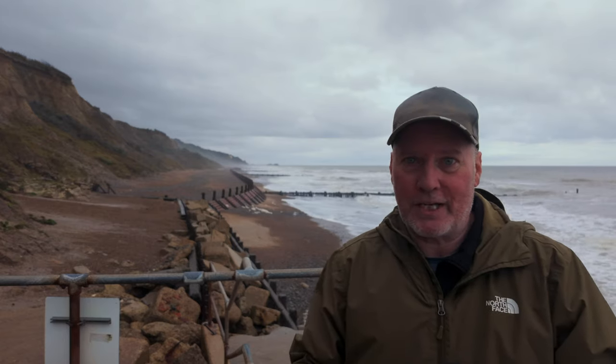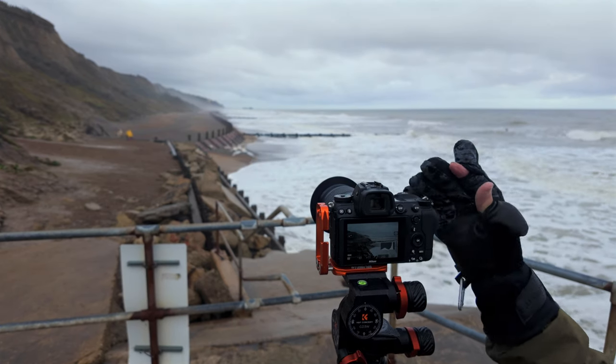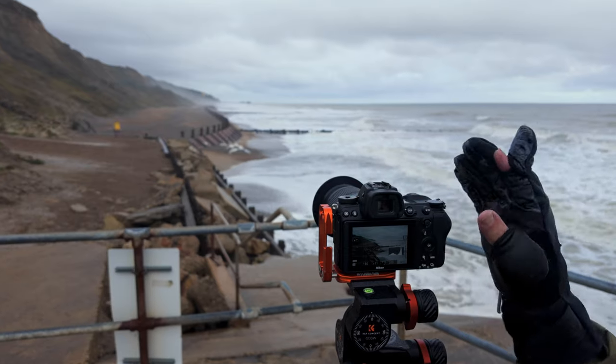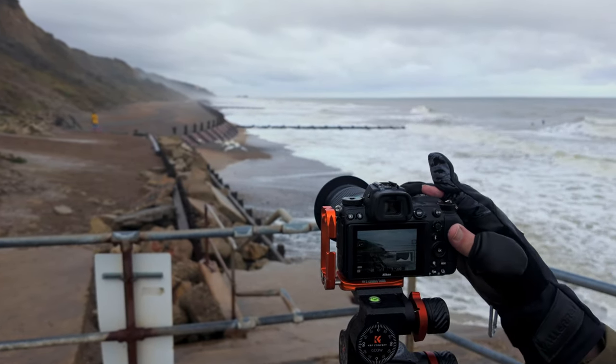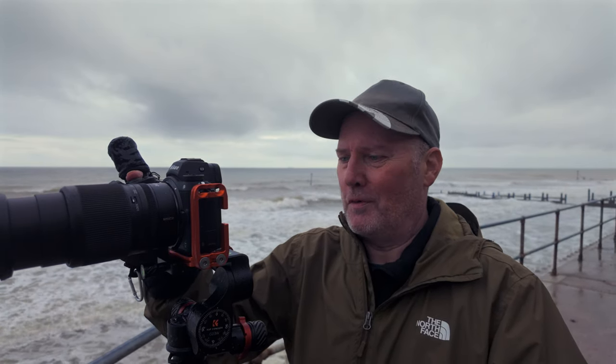Let's shoot this now and talk you quickly through my settings. I've composed something up here which I really like — I'm playing with this curved groin, the curved sea defence, because it looks absolutely wonderful. We're shooting at 1/90th of a second at f8 for this. Actually, let's go to f11, which is going to give me 1/45th of a second. I'm just waiting now for these waves to come in as they roll in and backwash out. Let's get this captured quickly — it looks really lovely. F11, 1/45th second, ISO 72. Here comes the image.